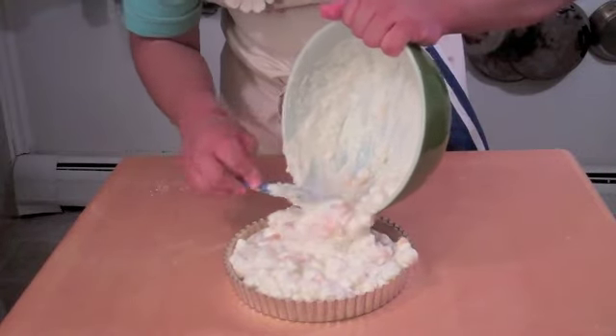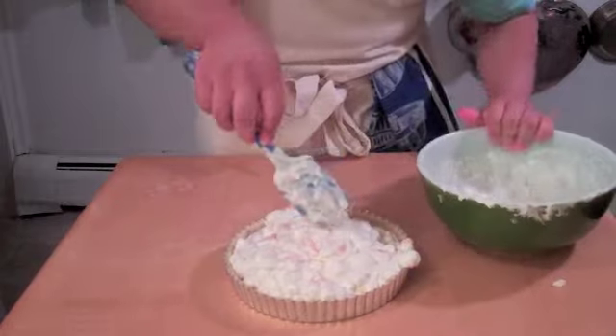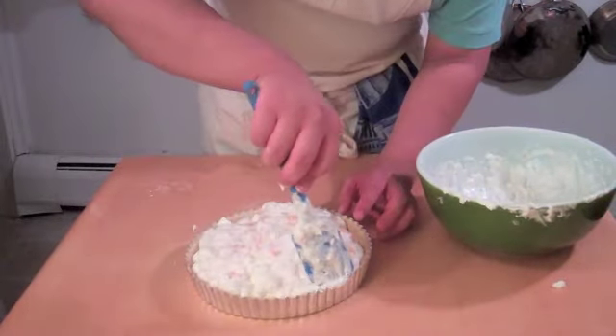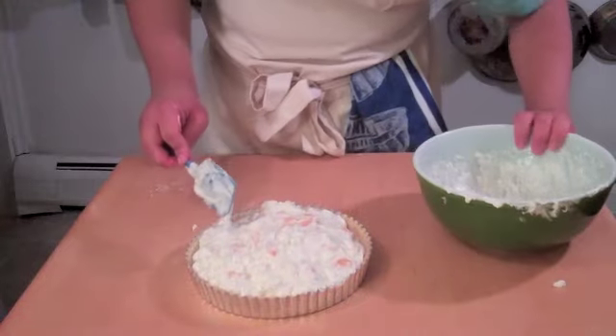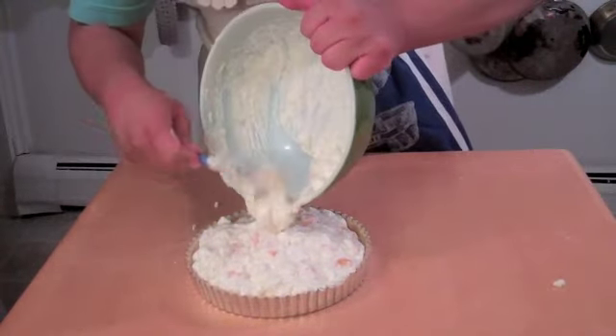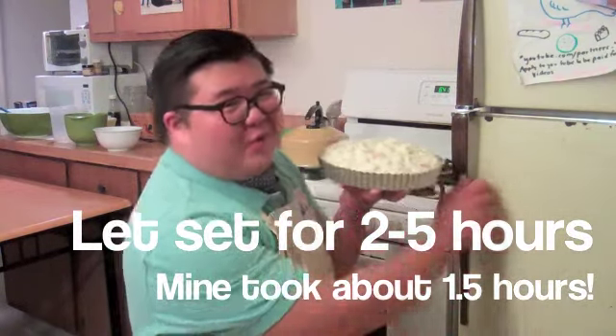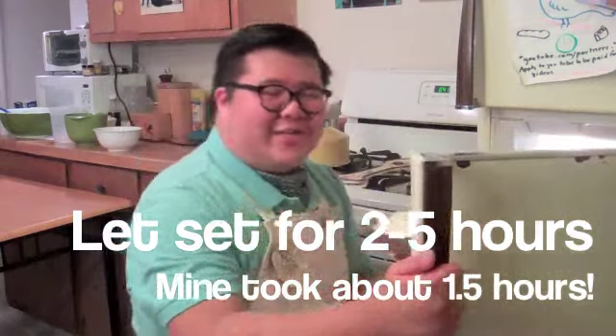So now just put it in the pie shell. As I said, you don't have to make your own pie shell as I did. Oh, a little goes over the side — this is not a problem, just rescue it. And now just put this in the refrigerator for about five hours or so, or even overnight, just until the gelatin is set and everything's nicely done.